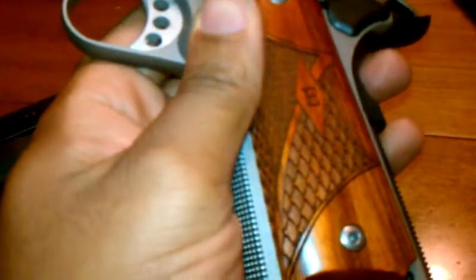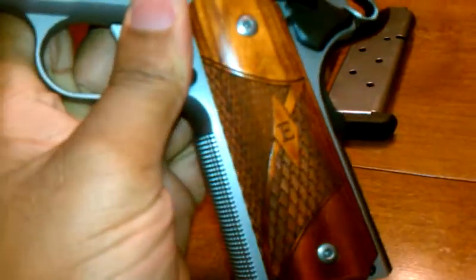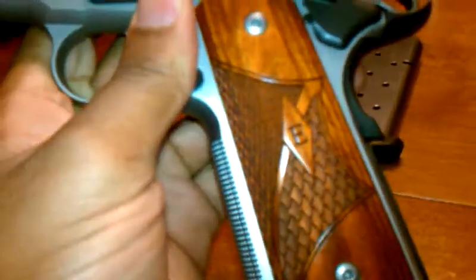My hands were a little sweaty, honestly. It's 90 degrees here in College Station, Texas today. Didn't feel like it, but it was. Coming from the dog park — but continuing on.